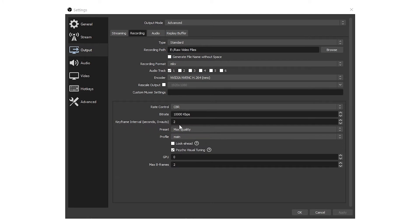The key interval I've set to two — that's what everyone recommends for whatever platform you're streaming on so I left it at that. For the preset I tried to use maximum quality. Profile is set to Main, and Psycho Visual Tuning I turned on — this lets the CPU or GPU look ahead to try to make the bitrate look better. I don't really foresee this making a big difference for VCR videos but I left it on. The max B-frames I set to two, and GPU is zero.